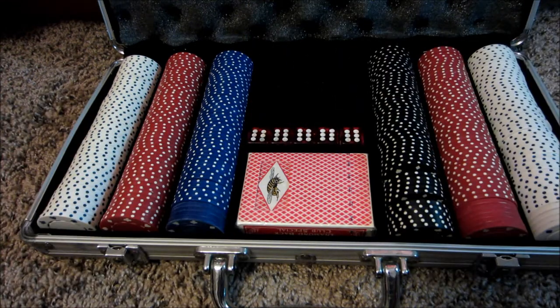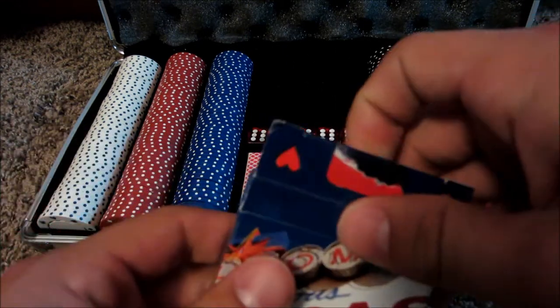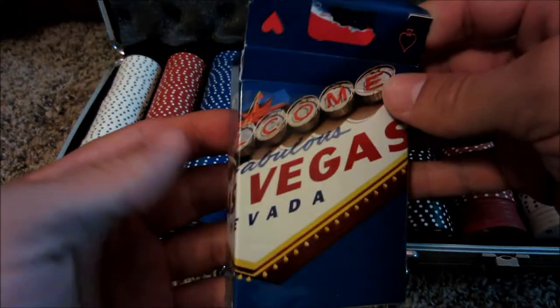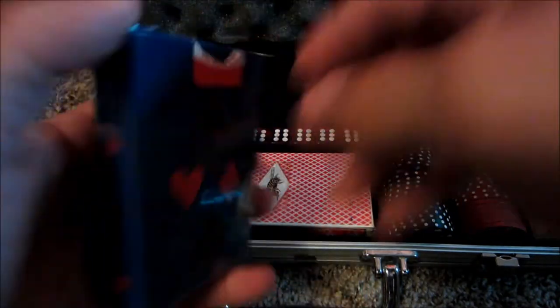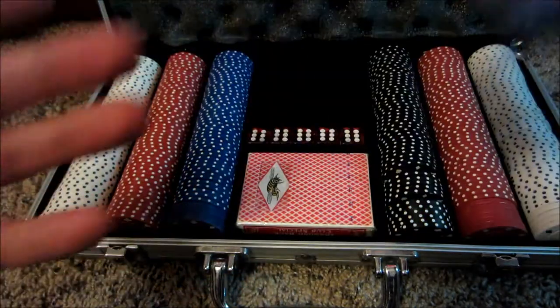These were what came with it. I don't use dice much for poker — maybe for different games at the casino you'd use them. But this is the deck that came with it. Pretty cheap, kind of cute, just it being Las Vegas themed, but a cheap deck.